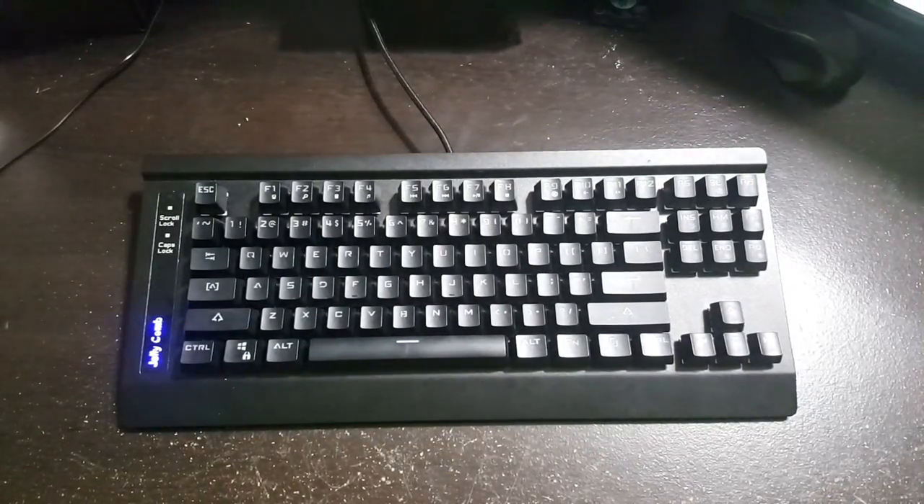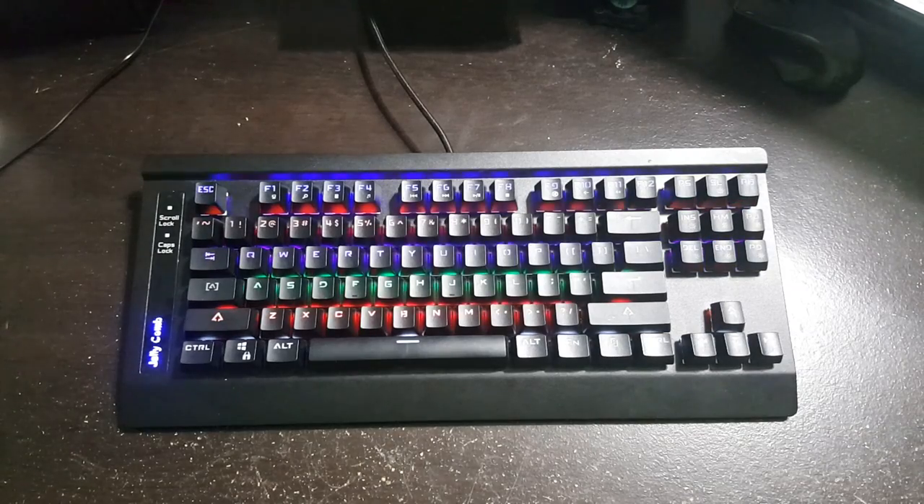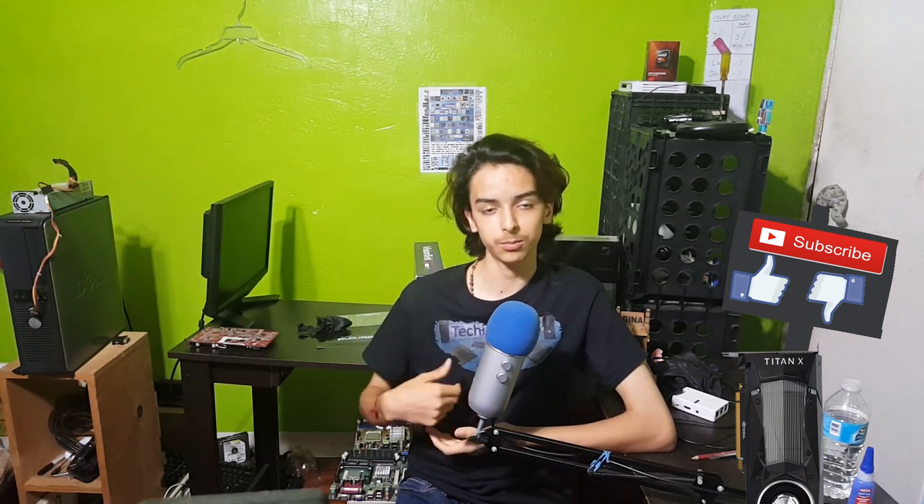There you go, you're all done and you should have a clean keyboard. I hope you all enjoyed this video. If this was helpful in cleaning your keyboard give it a thumbs up, if you have some suggestions let me know in the comments below, and subscribe because we're about to hit that 100 subscriber mark — the moment we hit that I will be doing a giveaway. So stay tuned for that, I'll see you guys later, bye.